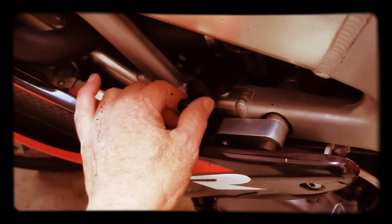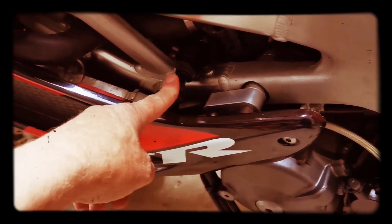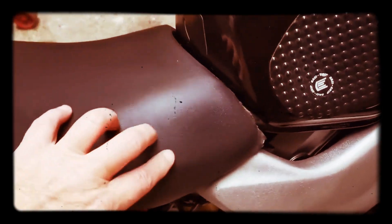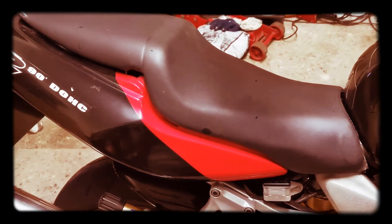It needs the speedo bulbs — they've gone. And the choke cable, which is down here, is really stiff, so I've got one ordered which should come in the next couple of days. I'll do a quick video on removing the tank and replacing the choke cable. Also, the seat cover looks original but it's split around the front, so I've got a nice new one coming.